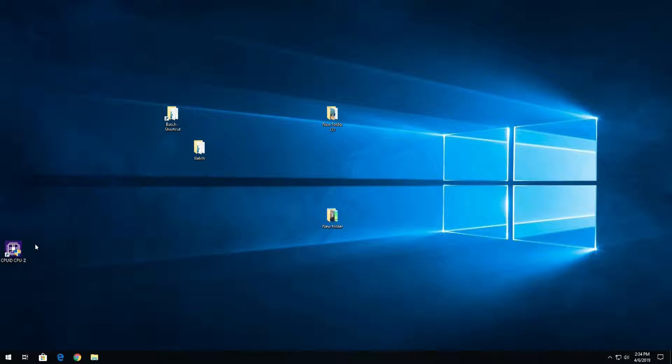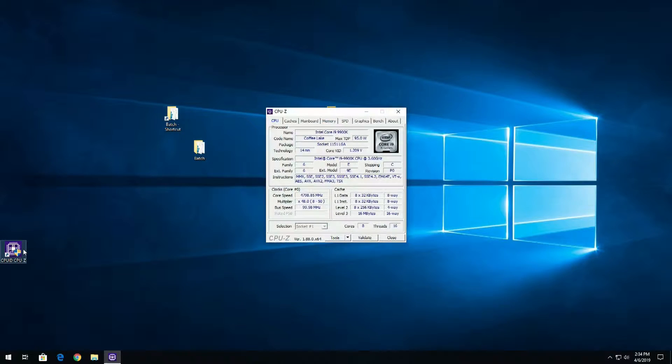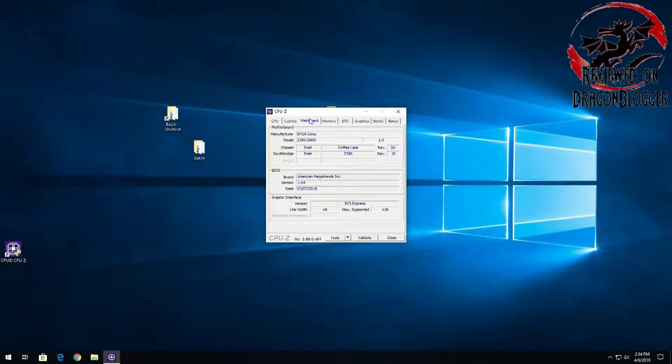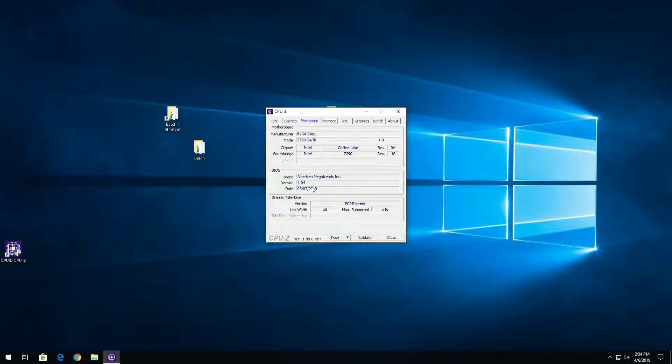Now that we're back in Windows, we'll load up CPU-Z. We can come over to the Mainboard tab and see that we are on BIOS version 1.0.4.